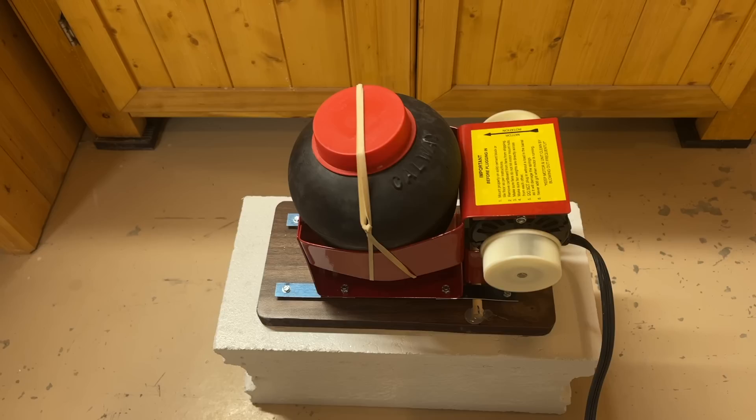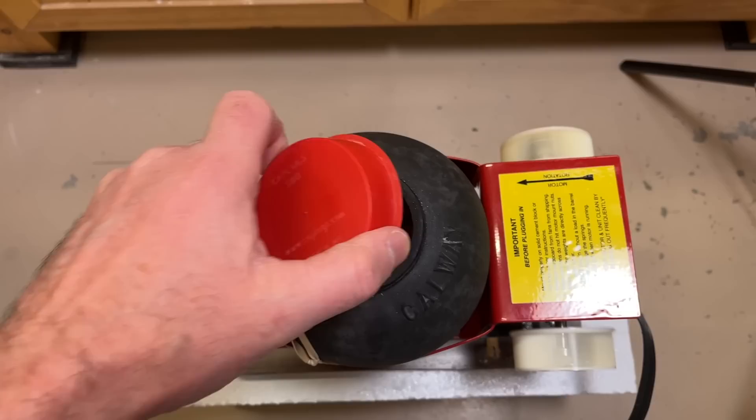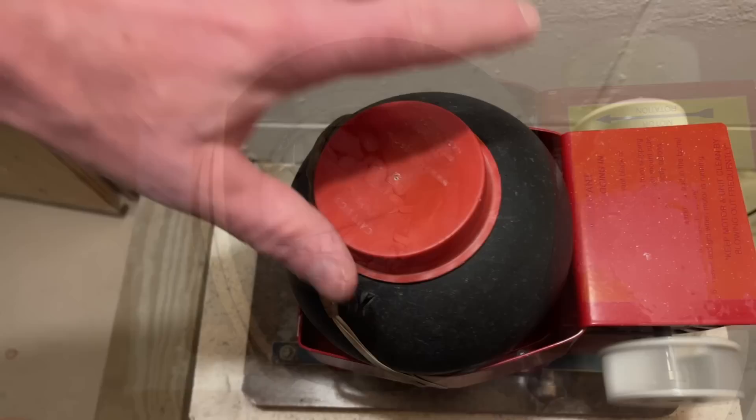We're going to leave that on there for two days and then come back and check on it. I'll be checking on it before I go to bed tonight and then tomorrow I'll check on it about three times during the day and give it little squirts of water as needed. So it's the next morning — I'm not happy with the way things are moving in there. Those rocks should be kind of rotating around. Let me show you my old tumbler to show you the difference.